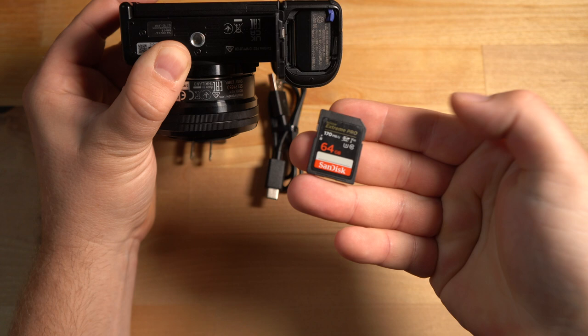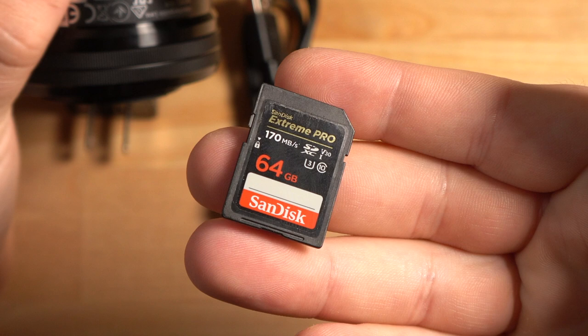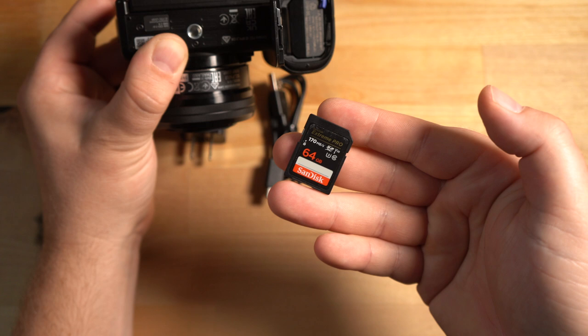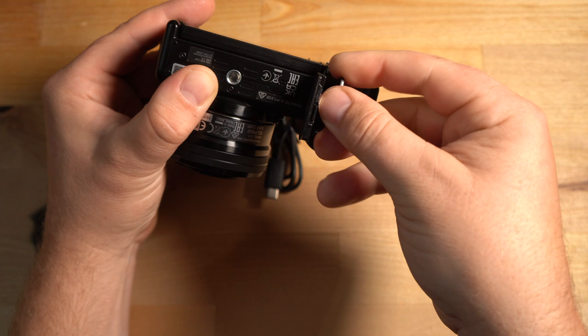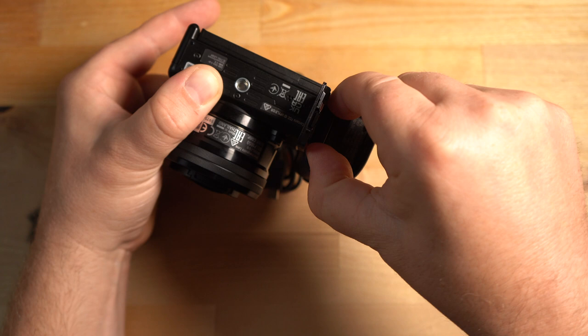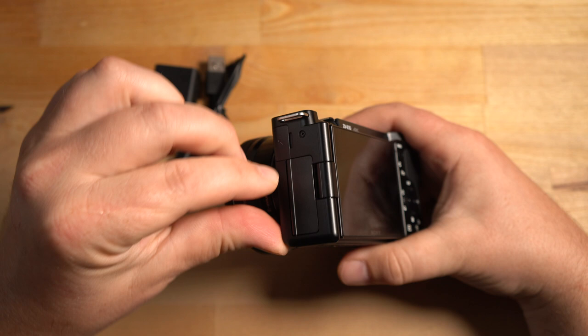A memory card does not come with the camera. I recommend getting something like the SanDisk Extreme Pro — I'll have the link below. It's very affordable; the 128 gigabyte goes for around $20 and the 64 gigabyte for about $15-16. It works great for 4K and 120fps. The card goes in label-side toward the camera and just clicks in. To remove it, press it and it clicks out.